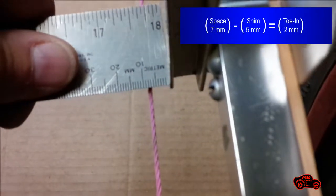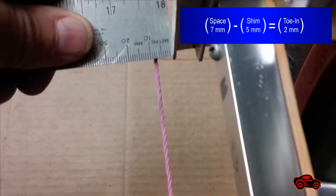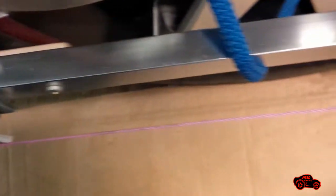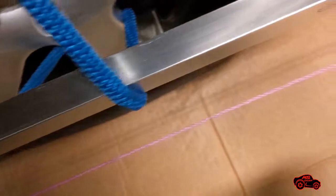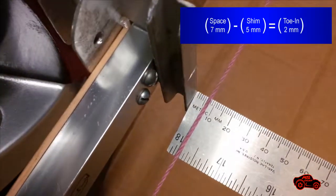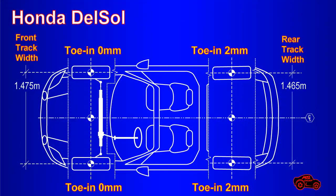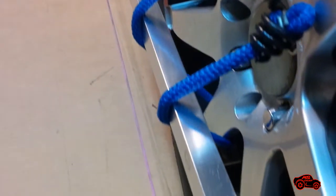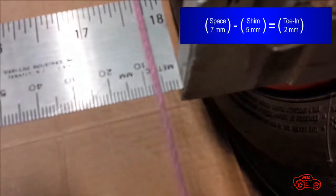I re-checked the rear wheel and the spacing was still good. I went on the other side of the car and I installed the other 5 mm shim on the rear guide plate. I repeated the measuring operations and I got the same 2 mm that respected the specifications. I went to the front wheel and I needed to add two 1.5 mm shims to align the string with the next guide plate. I re-checked the rear wheel measurement and it was still very close to the 2 mm spacing.